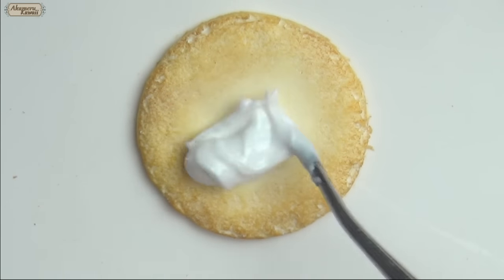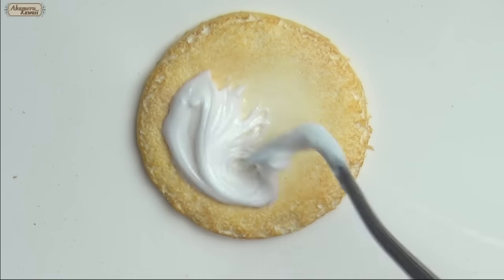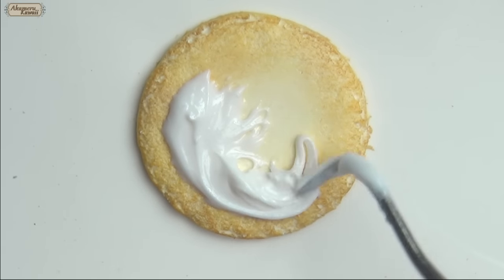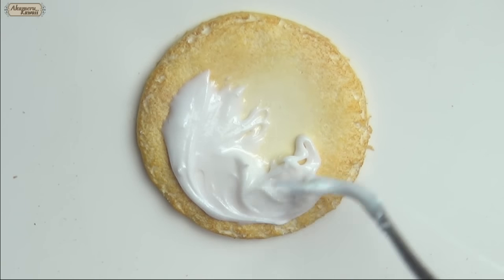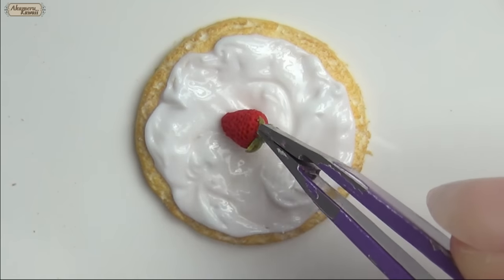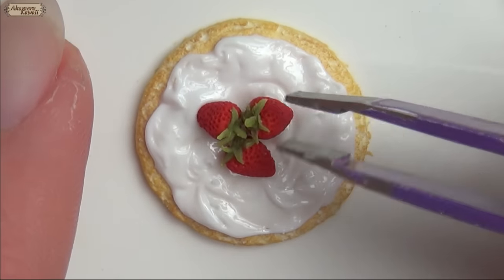With the top, apply a mix of liquid and solid clay and stick down three strawberries made like in my last strawberry cane video. Bake the pieces for five minutes to harden, to make the assembly of the rest easier.